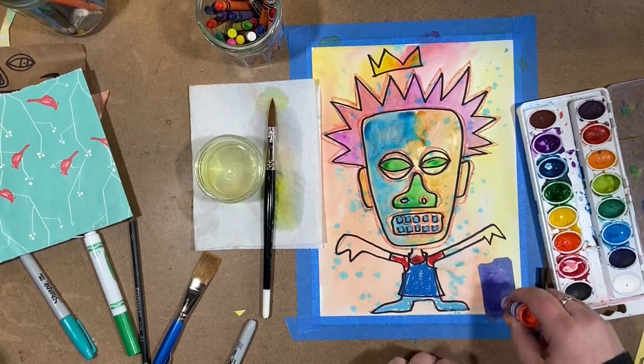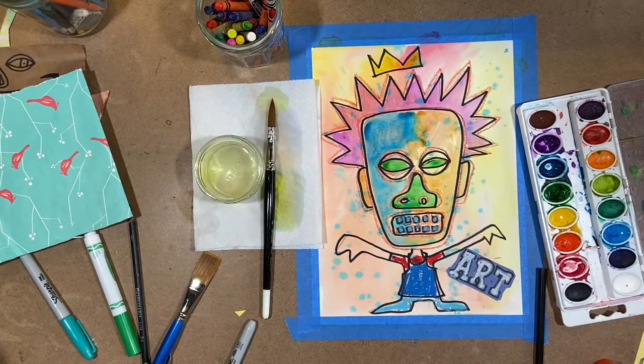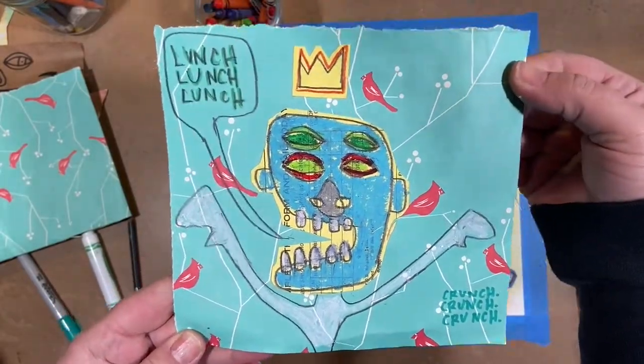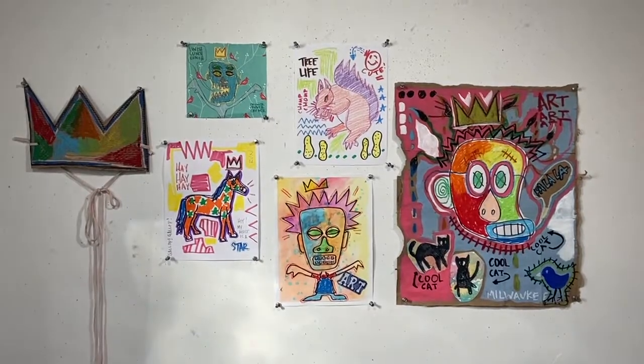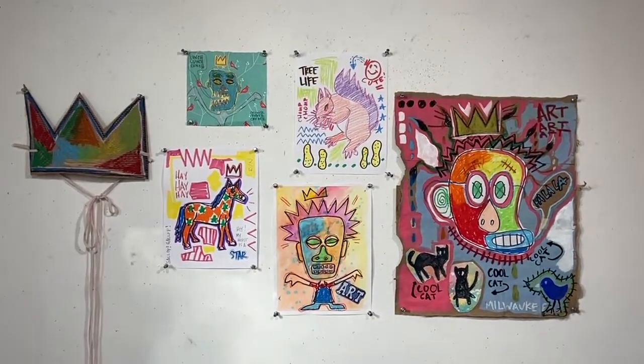And that, to me, looks like me. There we go. Art! I made this fun one using a little bit of wrapping paper because it was lunchtime — I thought that was fun. Lunch, lunch, lunch, crunch, crunch, crunch. I really look forward to seeing what you come up with making your Basquiat animals and portraits.